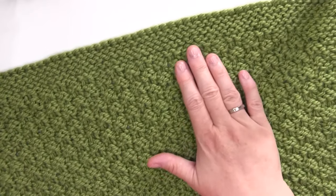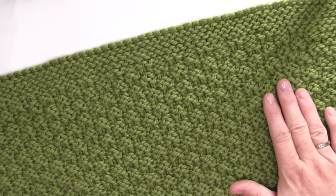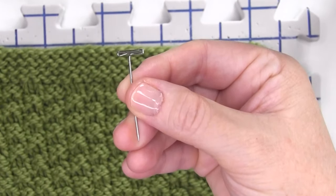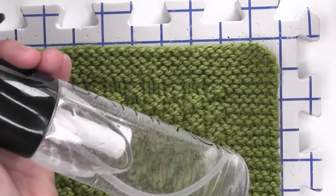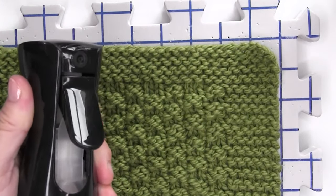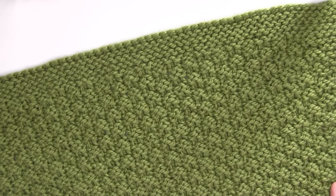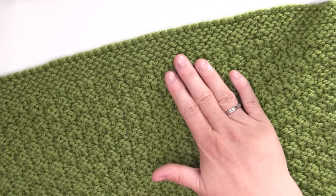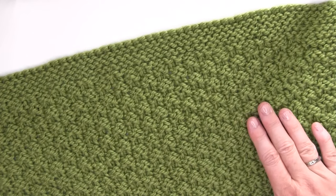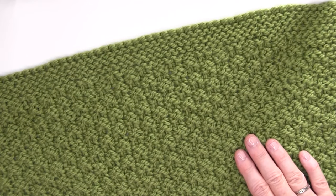This blanket pattern looks great just fresh off the needles, but for an optional finishing touch, you may wish to wet block your work. I usually use blocking mats and tee pins, but with the length of this blanket, I simply wet it and laid it flat without needing to use the pins, and my blanket turned out beautifully.